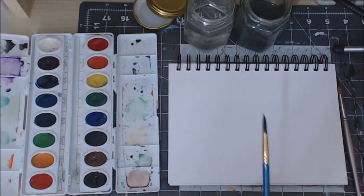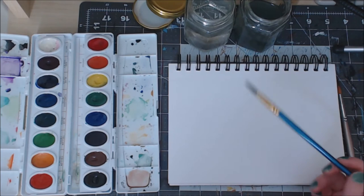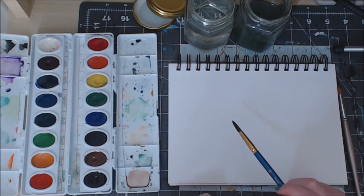If you are using watercolors, you'll notice up here I have a jar of clean water and a jar of messy, already used water with color in it. So I can take off the color in here and then get a clean brush out of the clean water so it doesn't transfer the color.